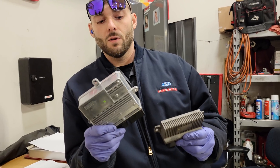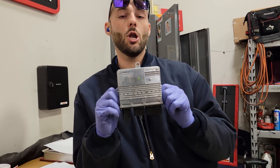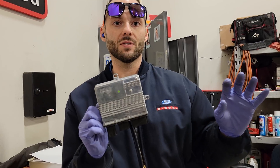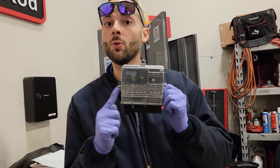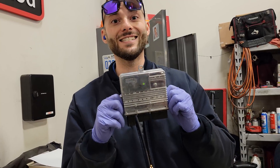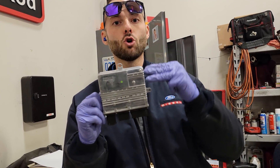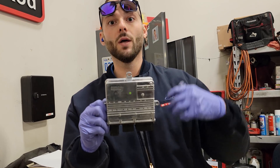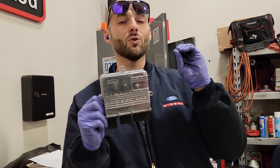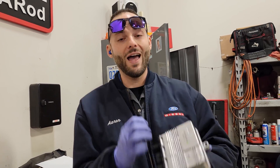The 6.7 not only monitors the glow plugs, but also controls three heaters in the DEF system - a heater in the tank, a heater on the pump, and a heater coiled around the line to keep our DEF from freezing. We have another video coming out talking about DEF storage and what those heaters are doing, and all of that is happening from this module.